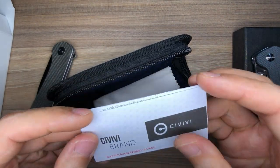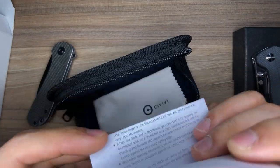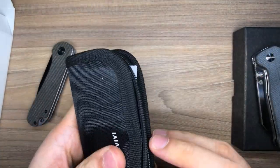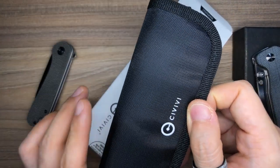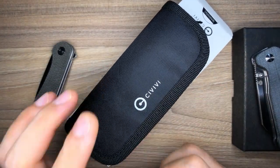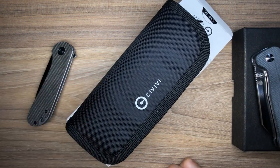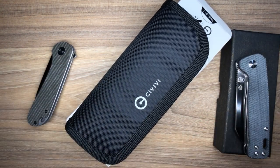There is also a slip of paper with some branding info. So in the packaging department, the Civivi Elementum wins by a mile — you get a full knife pouch, a cleaning cloth, a desiccant packet, and more, versus the Penguin which just has a foam layer inside the box with nothing else included.